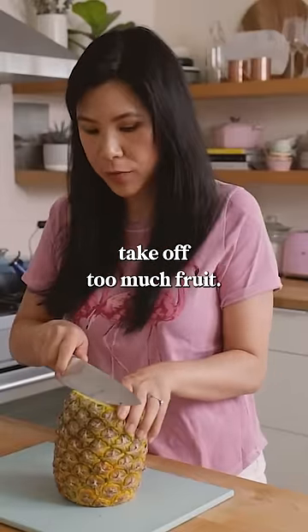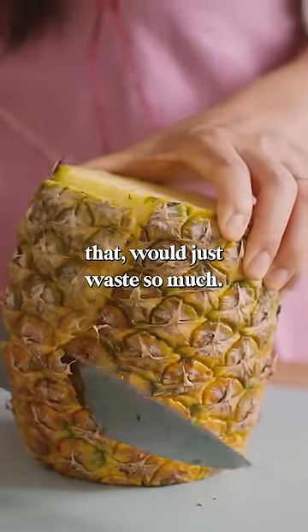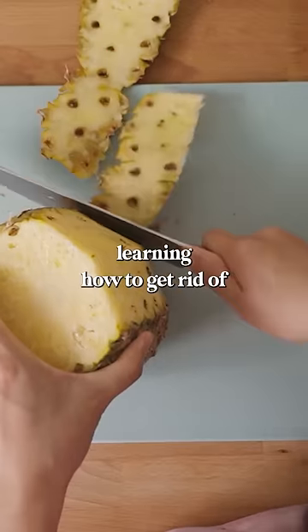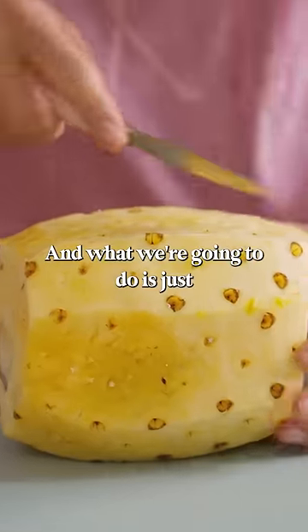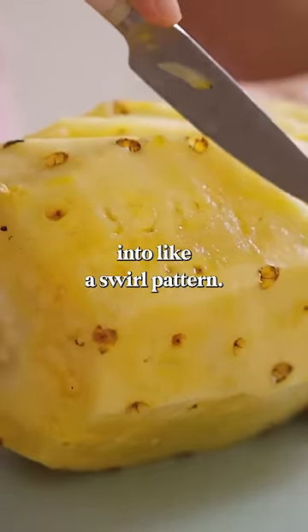I don't want to take off too much fruit. A lot of people try to remove the eyes when they do this, but I feel like that would just waste so much. I'm going to show you a really fun way that I grew up learning how to get rid of these little eyes. So now I'm going to switch back to my paring knife, and what we're going to do is just make deep V-cuts, and it also goes into like a swirl pattern.